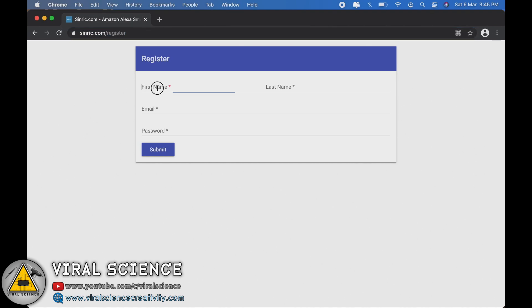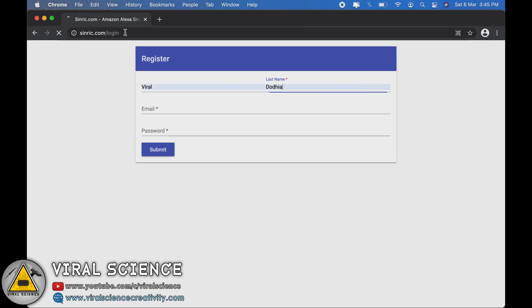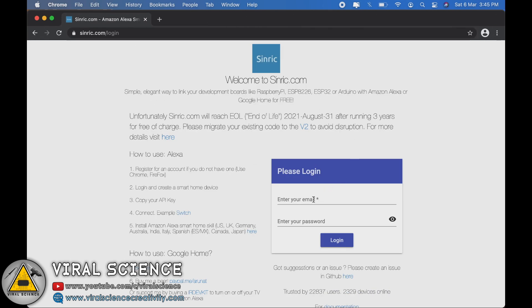First, we will visit sinric.com/register and enter our name, password, and email address to create our account. After this, we will visit the login page, enter the same email address and password, and click on login.